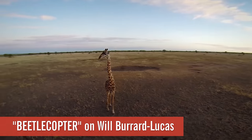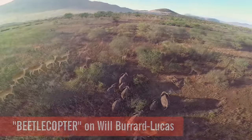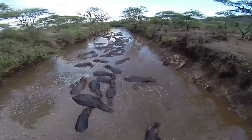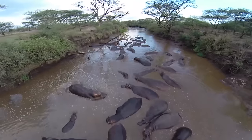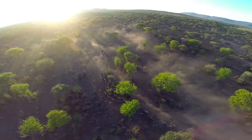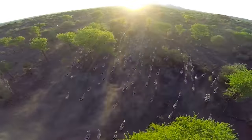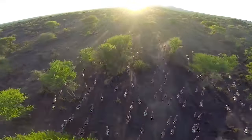Welcome to the Serengeti, or as I called it as a kid, the spaghetti. But how did they get these shots, you ask? The photographer, Will Berard Lucas, made this. He wanted to get up above things so that he could get better footage, but he didn't have a helicopter. What do you do? Beetlecopter — you make your own. The best part: helicopter is super loud, but a drone is incredibly quiet. So he can fly it right up to the animals before they realize what the hell is going on.